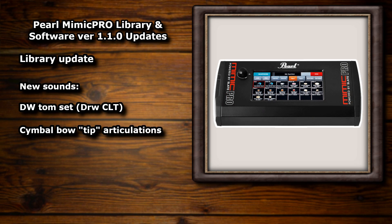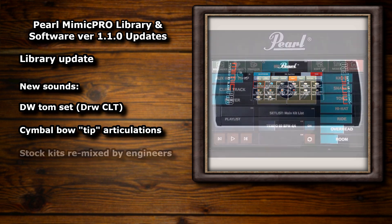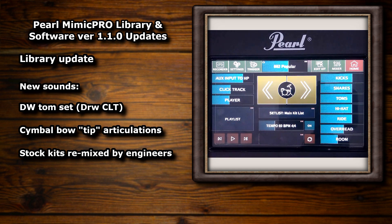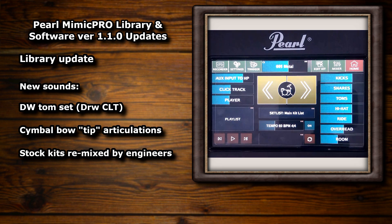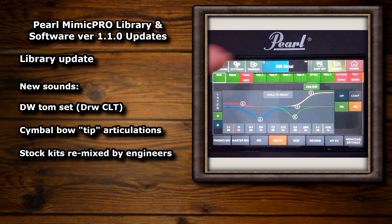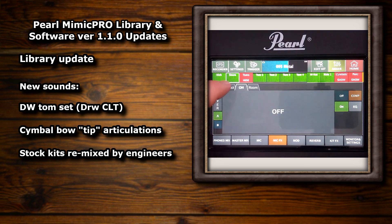Quite a big difference I'm sure you'll agree. And this is on every cymbal in the module, so that's awesome. The final major change of the library update is the completely remixed stock presets that have been mixed by top engineers. This preset update makes a huge difference to the stock kits. I've got a before and after comparison coming up in a minute, but I'll just run through the changes that have been made as part of the 1.1.0 software update first.